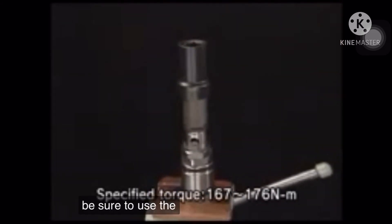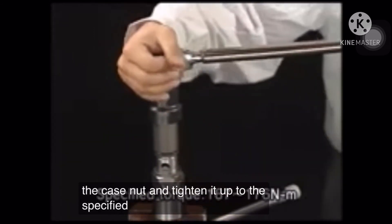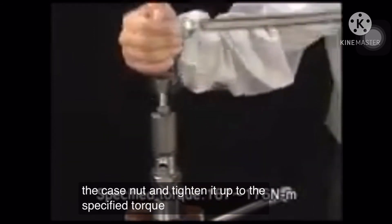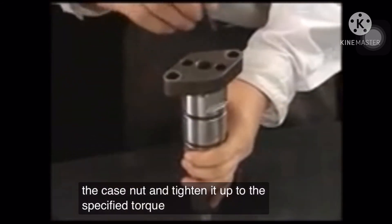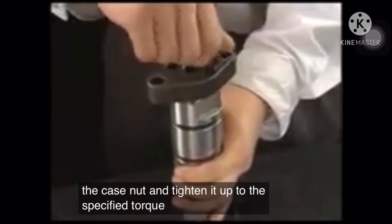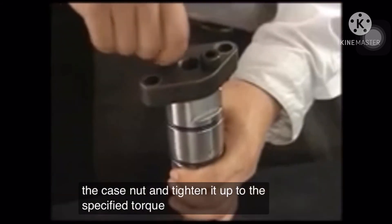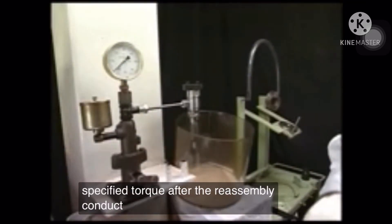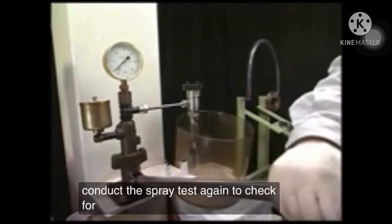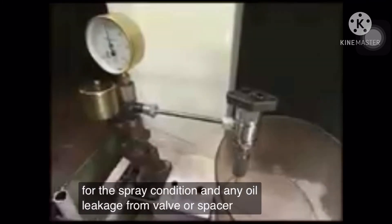Be sure to use the exclusive socket for the case nut and tighten it to the specified torque. After reassembly, conduct the spray test again to check the spray condition and any oil leakage from the valve or spacer.